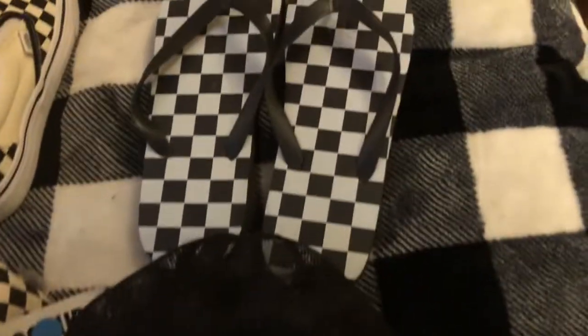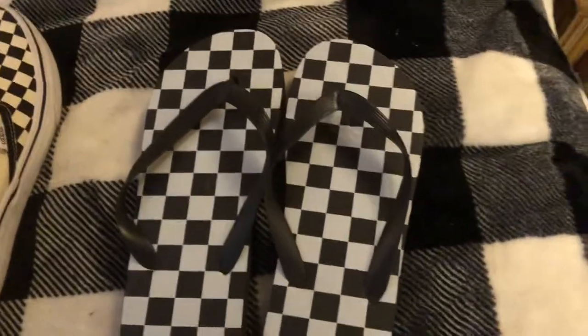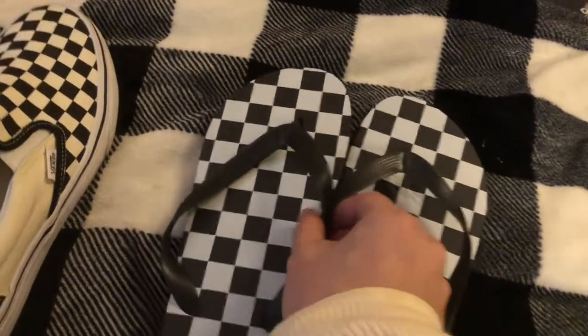We have these black and white checkered sandals, got them at a search store. That was a couple of boxes, a size 8. It's different for me on sandals.